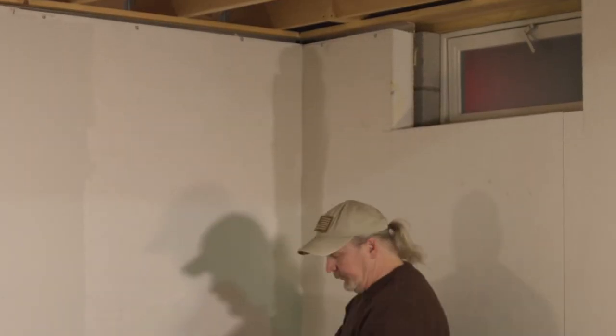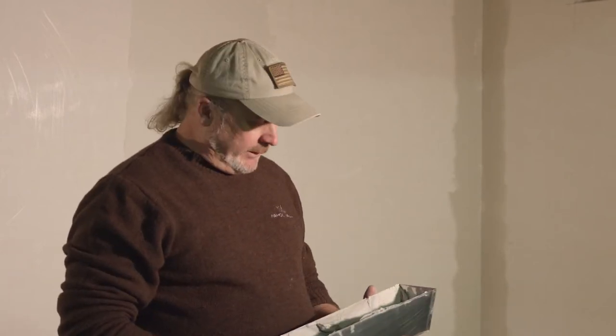This Durabond is available in a 20-minute set, a 45, a 60, and a 90-minute set. I would start with the 90 — I'm kind of used to it, so I'm working with the 20 here. We're going to let that set in about 20 minutes to a half hour. Right now I'm going to wash this out because you can't let it harden in the bucket.